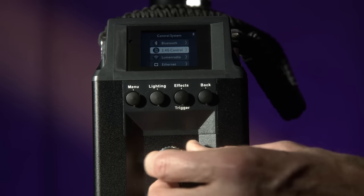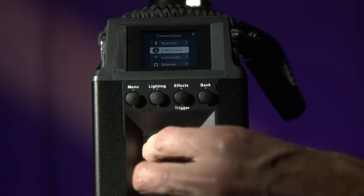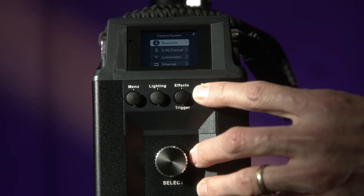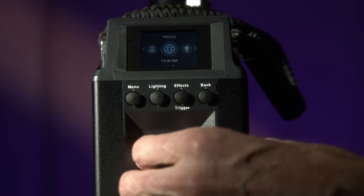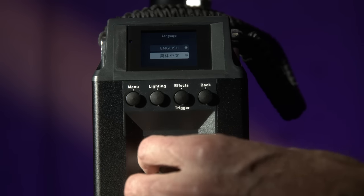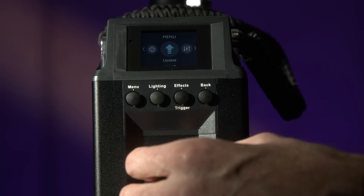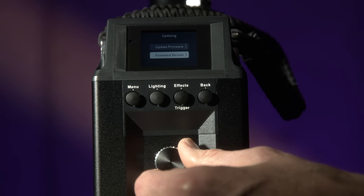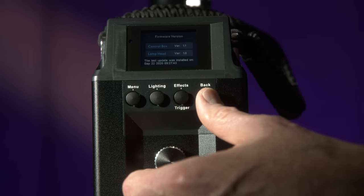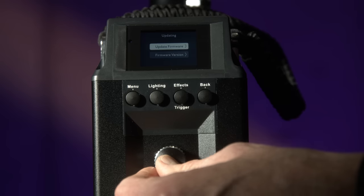As a corporate video shooter, I usually have really simple setups and I'm operating camera, sound, gaffing, and directing all at once. In those cases, I just want the simplicity of the controls on the ballast. But there are a couple of other options. There is the hardware remote — the same remote that came with a lot of other Aputure lights, including down into the Amran line — which works on 2.4 GHz wireless. It's super simple and just works.